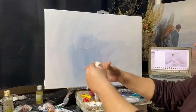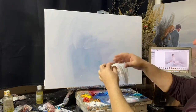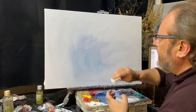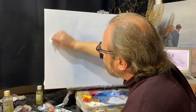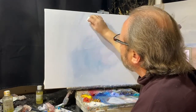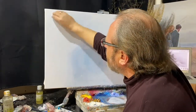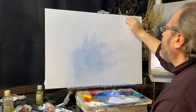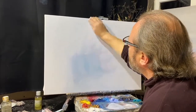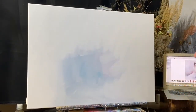Сейчас я возьму тряпку. Размер ее небольшой, больше двух ладоней. Делаю из нее фигушку — такой как бы тампон — и распределяю вещество краски по холсту этой фигушкой.